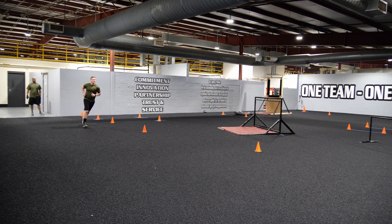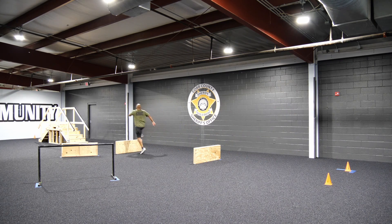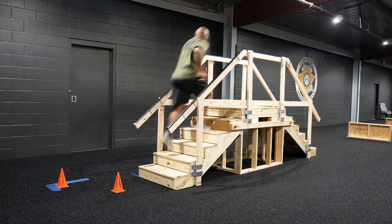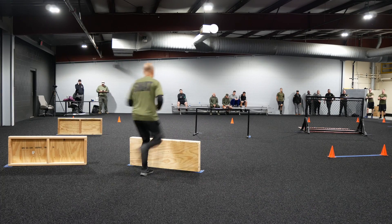You'll start the course with running a lap in three-quarters, then you'll enter the course here, jumping over these hurdles. Then you'll go up the stairs and touch every step going down. You'll go around the cone, back up the stairs, touch every step going down.